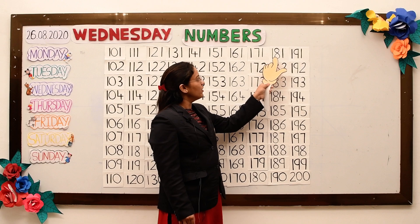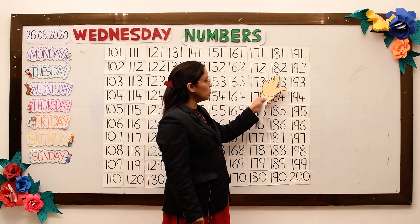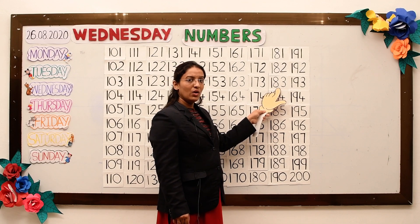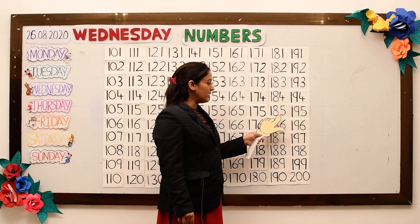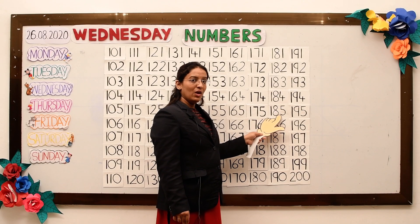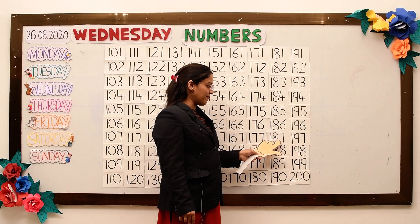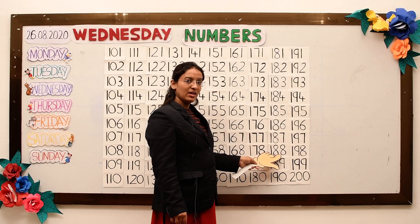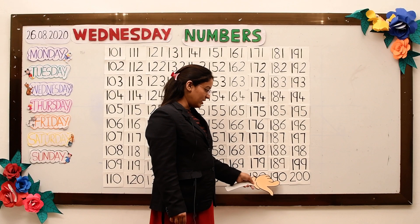181, 182, 183, 184, 185, 186, 187, 188, 189, 190.